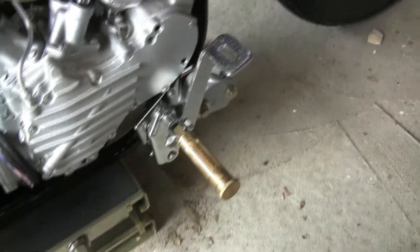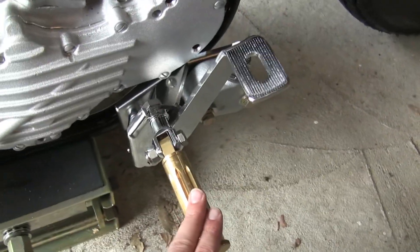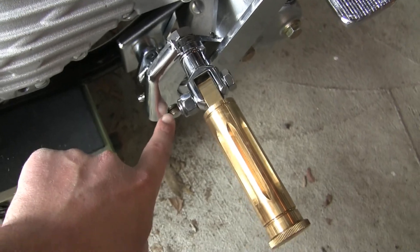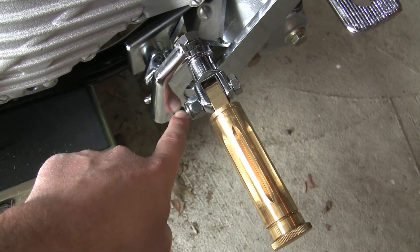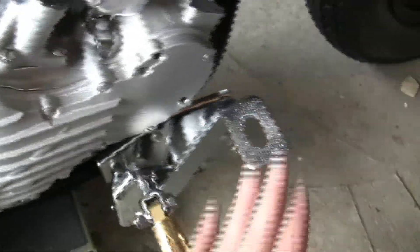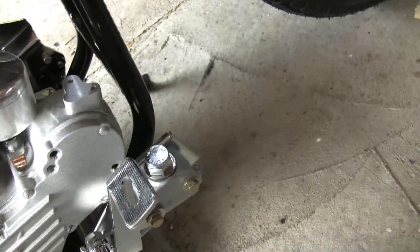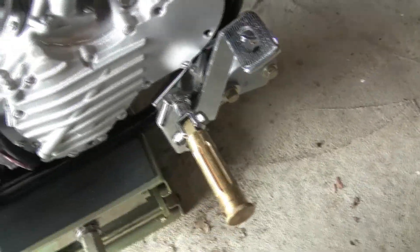I got the controls on — the rear brake master cylinder there. I got the pegs. The only thing I'm missing is the screw for the actual brake lever. I got the spring installed; I need to install the piston for the rear brake master cylinder. But it's all in the frame, set to go.